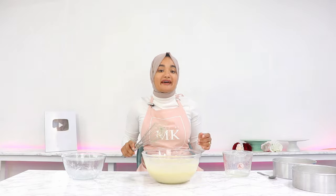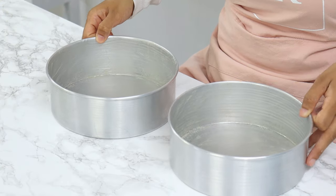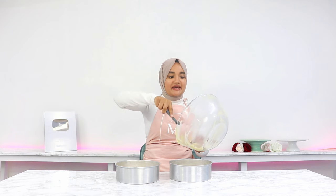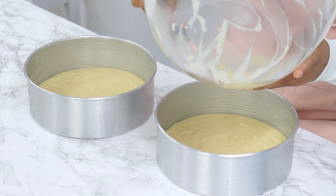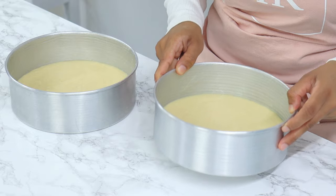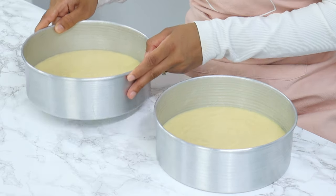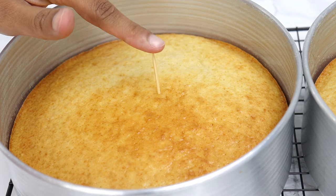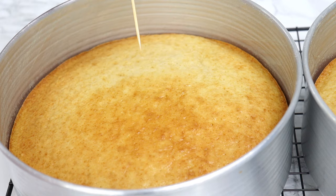That is our batter all done. Now we just want to distribute it evenly into our two 8-inch cake tins. It's okay if your batter is a little bit lumpy — it's best for it to be a little lumpy as opposed to over-mixed. Then give your cake tins a little bang to get rid of any large air bubbles and these are going to go into the oven for 28 minutes or until a toothpick comes out clean.